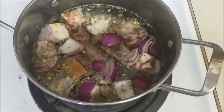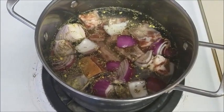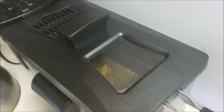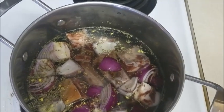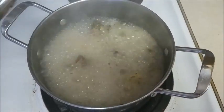It goes on the stove and I turned the stove on medium-high so I can easily monitor the cooking. As you can see, my deep fryer is also set and preheating, so by the time the goat meat is done it will be hot enough to put the goat meat in there. This is how it looks when it's boiling.